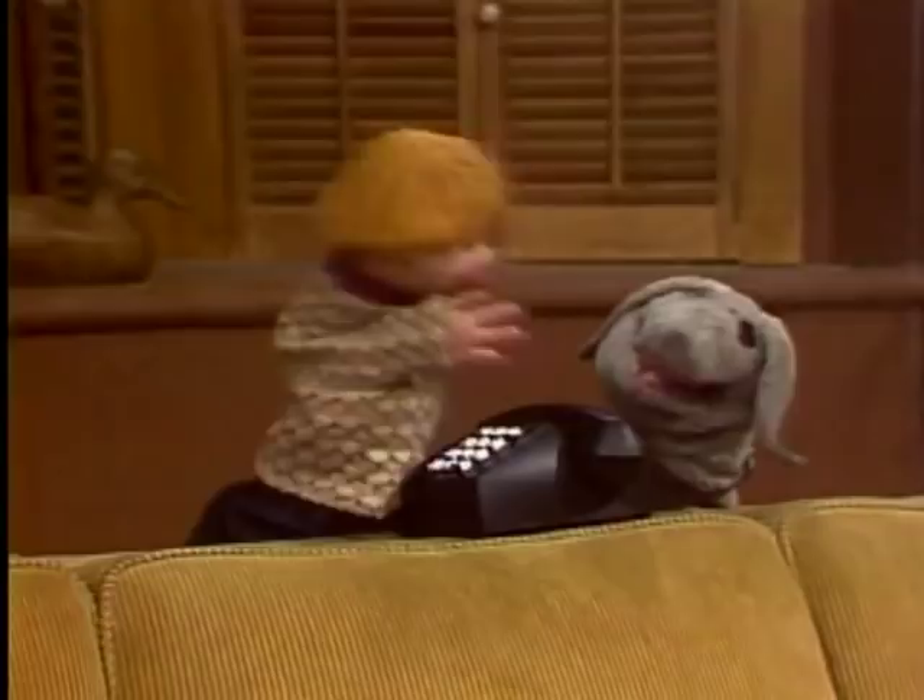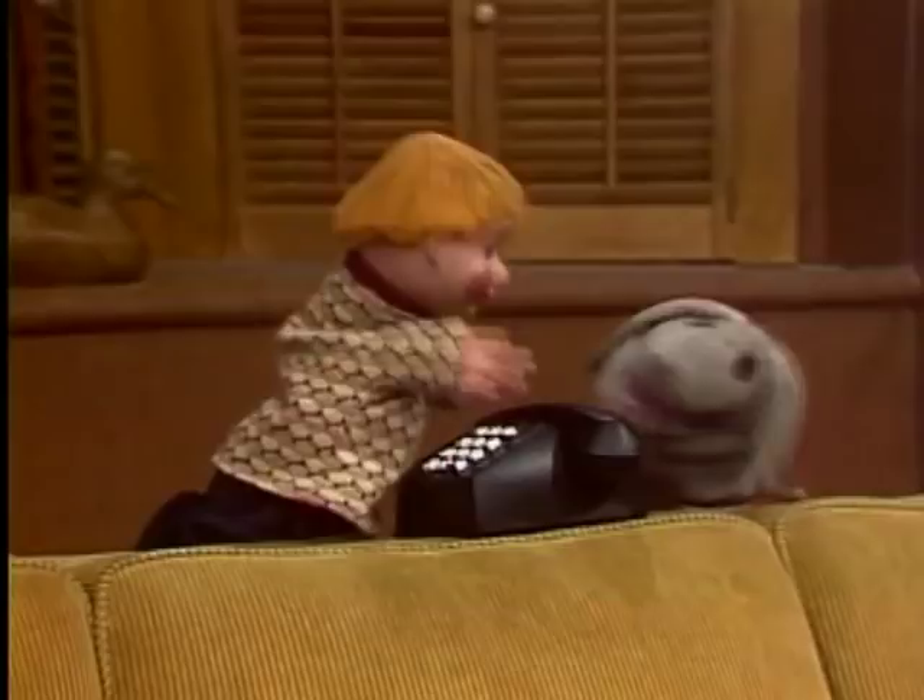Oh, hi there. I'm teaching Finnegan how to use the telephone. And now, the first thing you do, Finnegan, is you make sure you know the number you want to call.